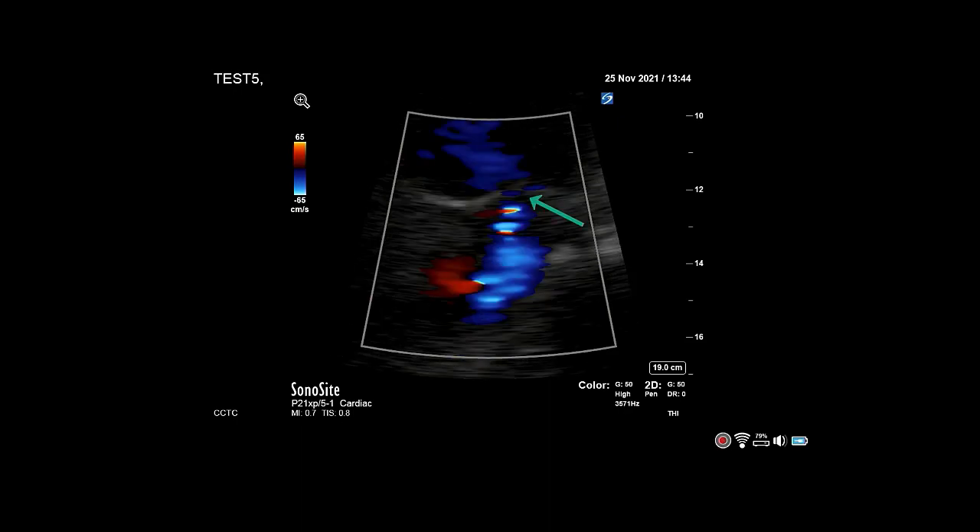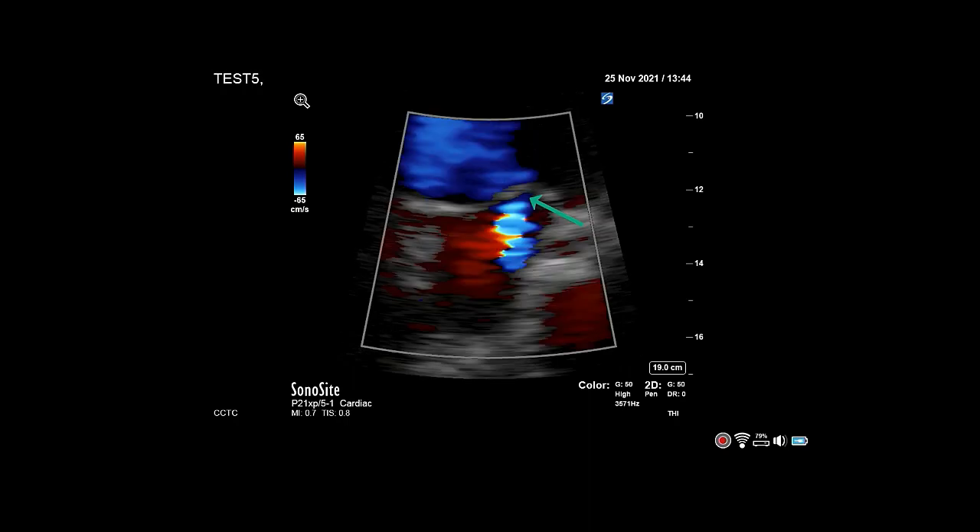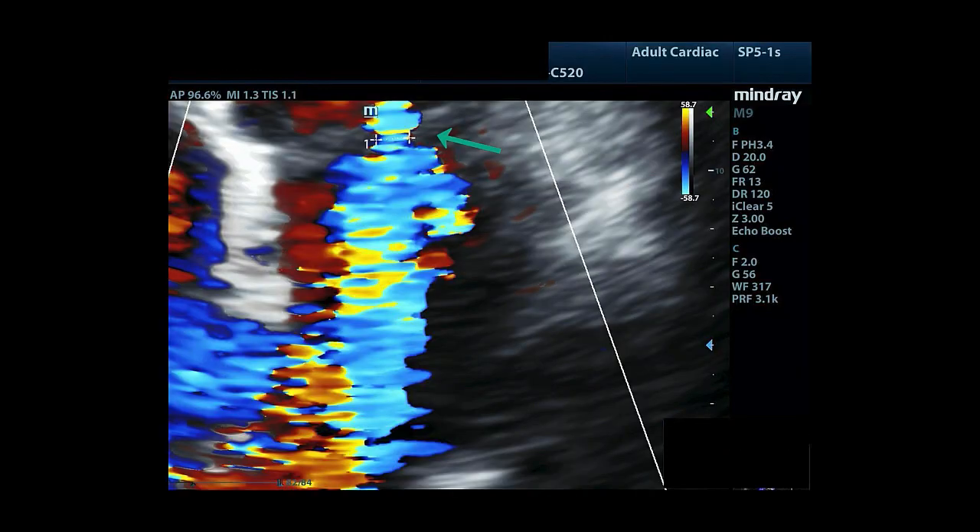This would be similar to the neck of an hourglass. Once you've obtained this image, measure the width of this narrowest part. Mild mitral regurgitation is less than 3 mm. Severe is greater than 7 mm.